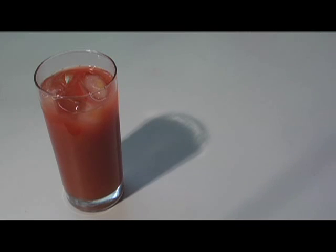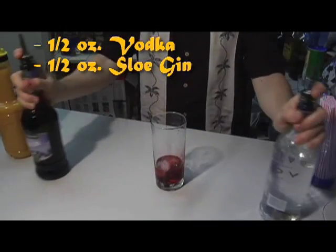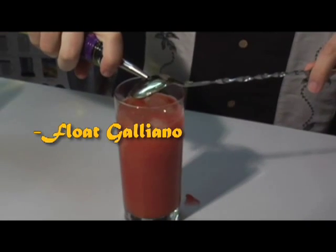For a slow, comfortable screw up against the wall: a half ounce of vodka, a half ounce of sloe gin, a half ounce of Southern Comfort, fill it to the top with orange juice, and then float Galliano on top.